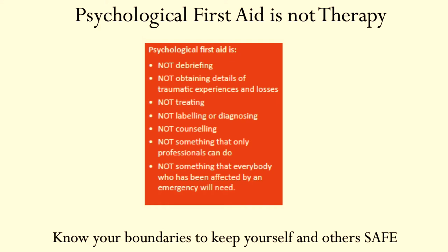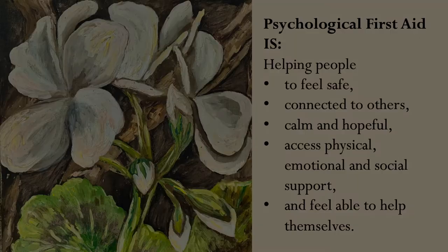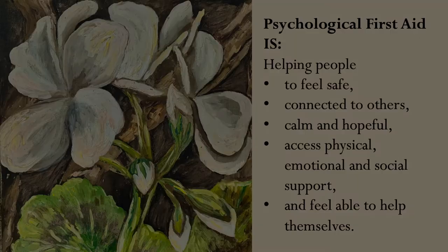What it's not: psychological first aid is not debriefing — that used to be a thing that happened post-crisis but it's not anymore. It's not obtaining details of traumatic experience and losses. It's not treatment, it's not labelling or diagnosing, it's not counselling. It's not something that only professionals can do, and it's also not something that everybody who's been affected by an emergency will need. What's really important is just to know our boundaries, to keep both ourselves and others safe.